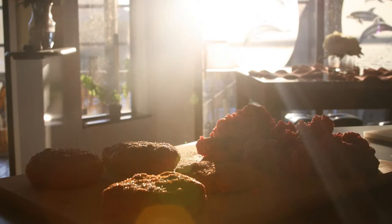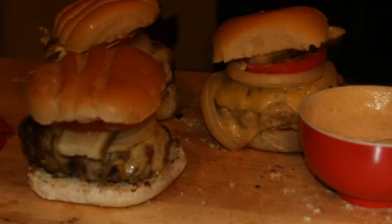Hi guys, I'm Mariah Milano. This is DinnerWithMariah.com. Welcome to my kitchen. Tonight I'm making my famous cheeseburgers because I've had a lot of requests after posting pictures on Twitter. Tonight I'm going to make them and show you how. People say I get fancy because I go to butcher shops.